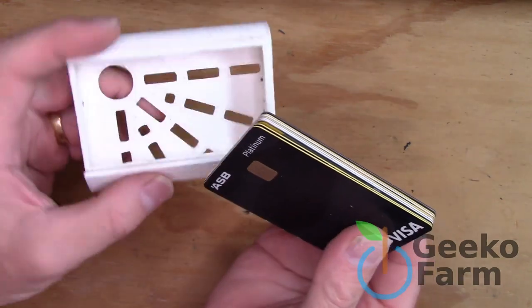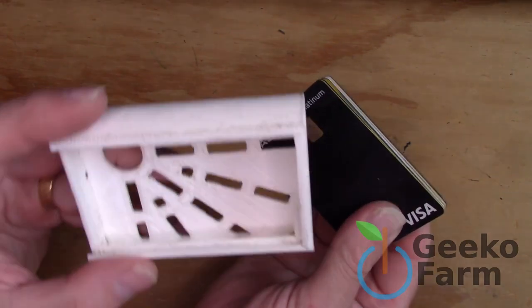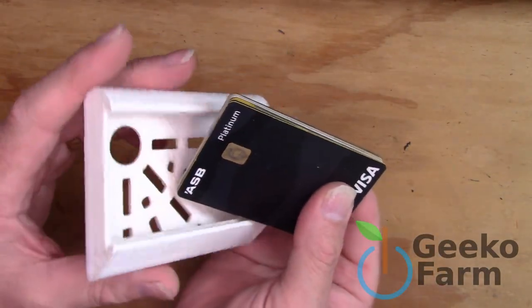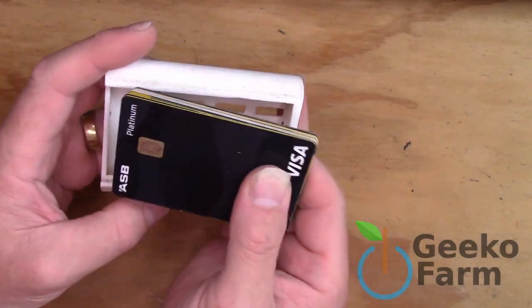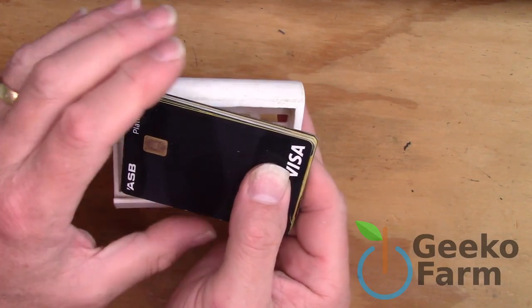So I thought I'd cover my wallet. I've been using this for a long time — cards go in there, one slides in across the top. Problems though: sharp corners, it's getting a bit grotty, and the top card can get bent and destroyed, particularly ones with these little chips in.